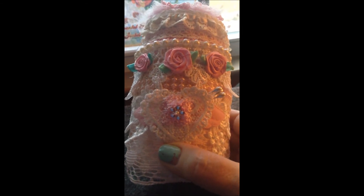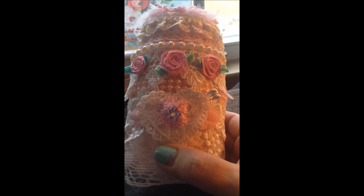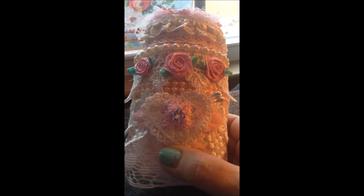That's my project for 'Love is in the Air,' a YouTube hop hosted by Elemental Designs and Crafting with Isabelle Labore.